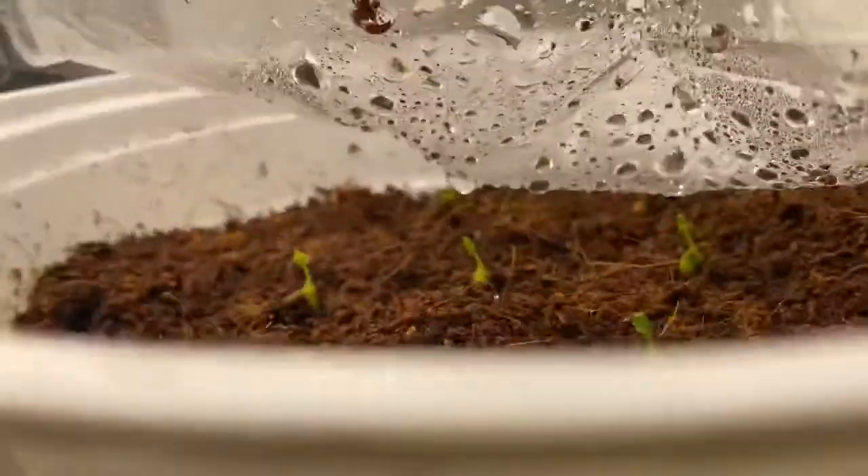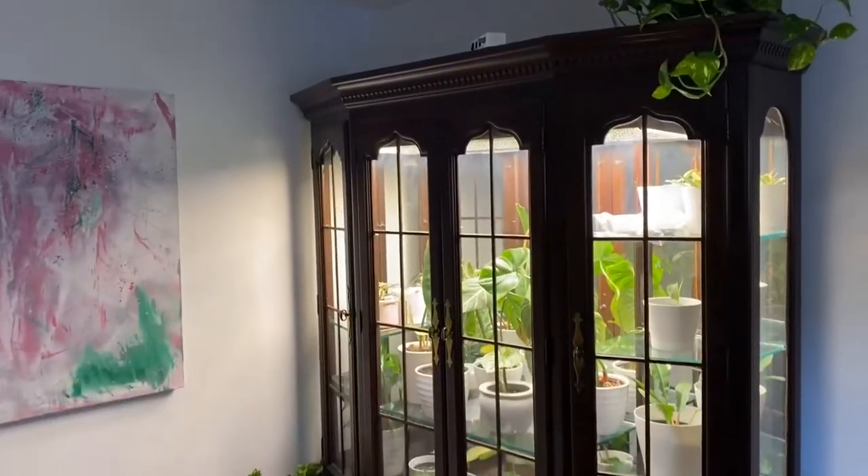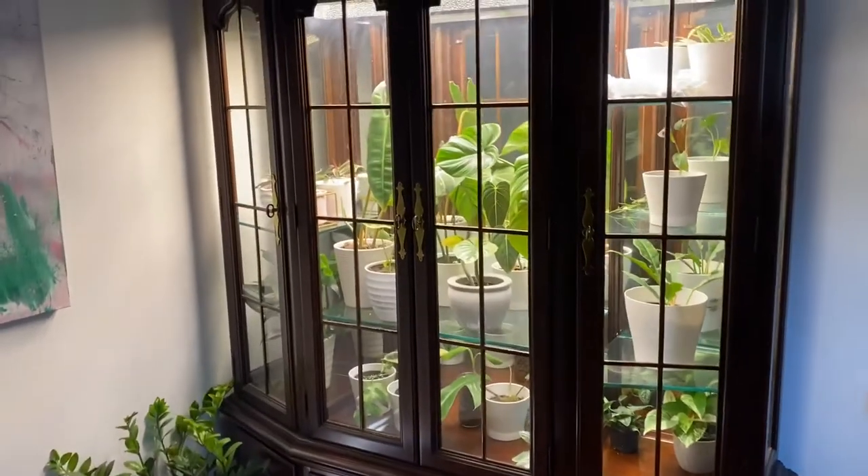Here's probably the most exciting thing — I had anthurium lucid seeds that I'm growing and they have shot up in about a week. Let me know if you have any questions. You can reach me on Instagram, TikTok, or here on YouTube. Thanks for tuning in.